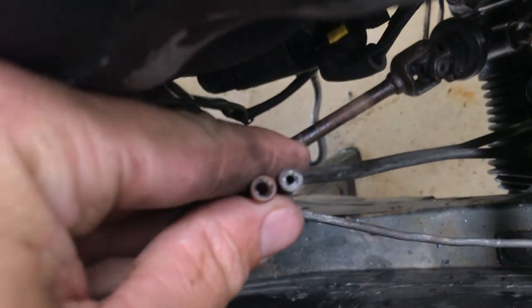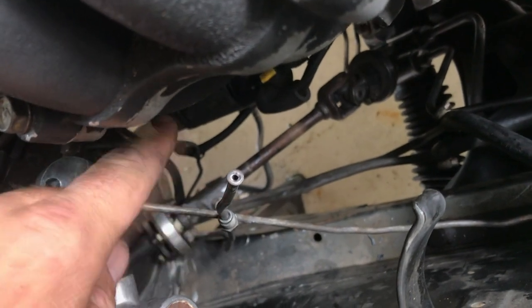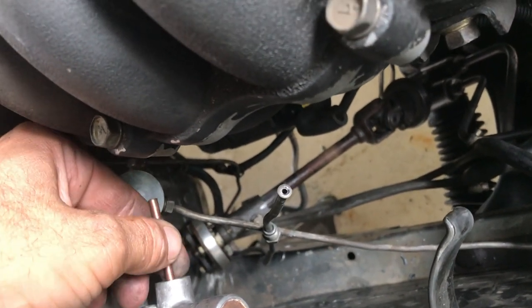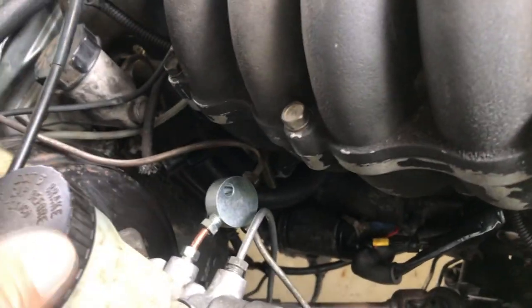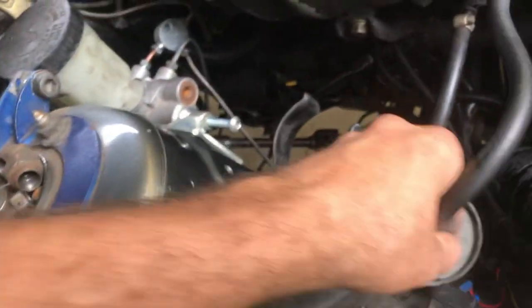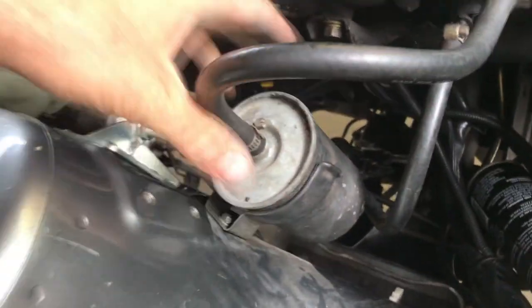This is what the double flare turned out like - it looks like absolute garbage, probably the angle, probably the material, probably because I'm not great at it. I'm just going to throw it in and see if it leaks. If it does, I'll take it to a brake shop and get them to cut it off and redo it. The brake lines are all done - not the prettiest thing ever but it'll do for now. I'll get them dialed in another time, maybe get a booster with the correct number of fittings instead of running a T-block. Just got to put the fuel filter back in place.